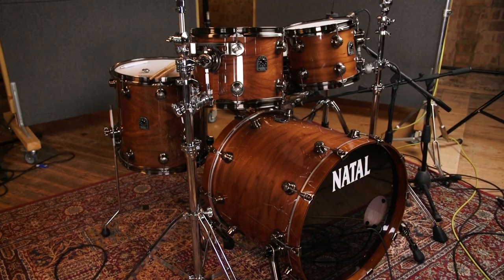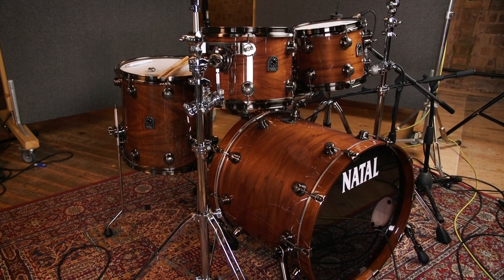Sound is very important as a drummer, and I feel like on this kit you're able to achieve a great sound that can make you stand apart from everyone else.